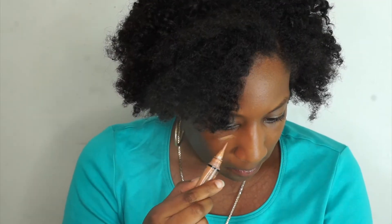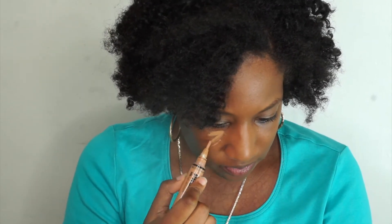For my concealer, I am using the LA Girl Pro Concealer. My color is warm honey. I'm going to use the other side of the blending sponge to apply it.